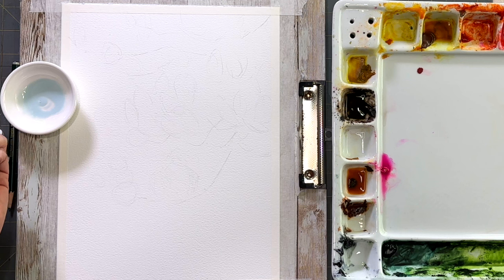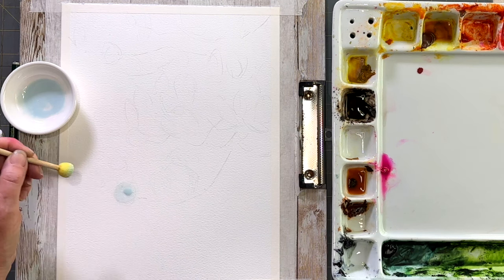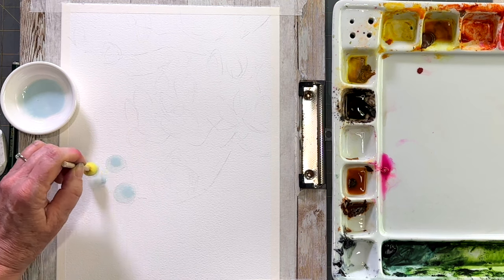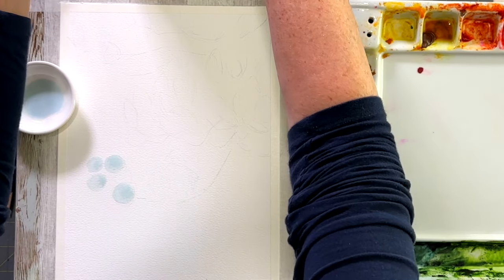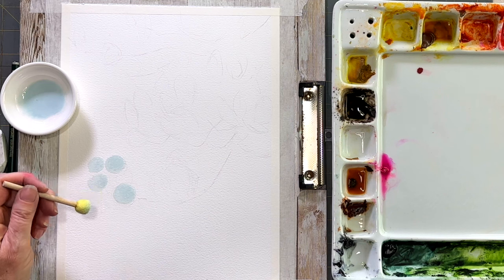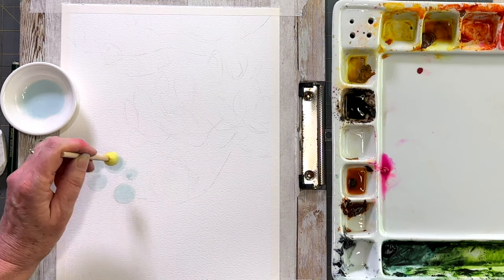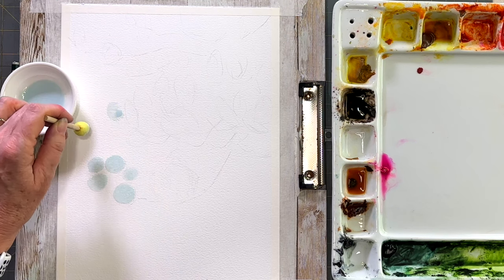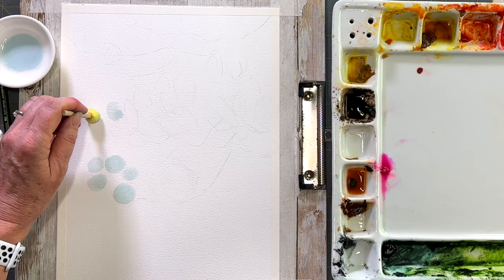First, I want to let you know that for the masking fluid I did water it down. I have these little porcelain bowls that I use for my watercolors — I basically put a tiny bit of masking fluid in there and watered it down further. To prepare your round sponge, you can pre-wet it and soap it up with some liquid soap before you dip it into the masking fluid. So here we go on dry paper.